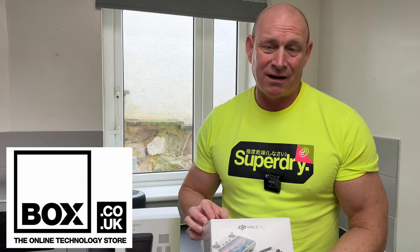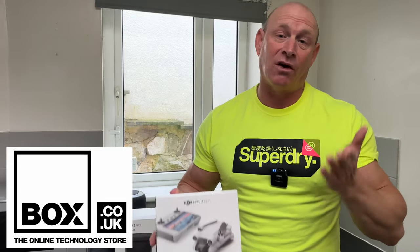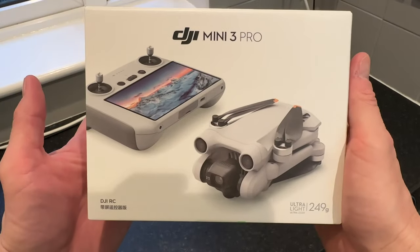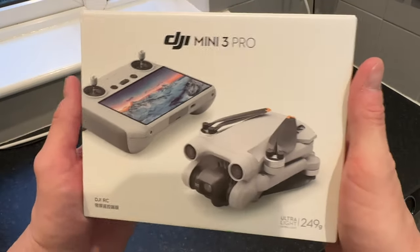They do a great deal on this and they always have offers on - they're a great company, they support the channel, so why don't you help support me by making your next electronics purchase from them. I'll leave a link to both of these in the description and I'd really appreciate it if you would use them. Right, so let's first start off by taking a quick look at the box.